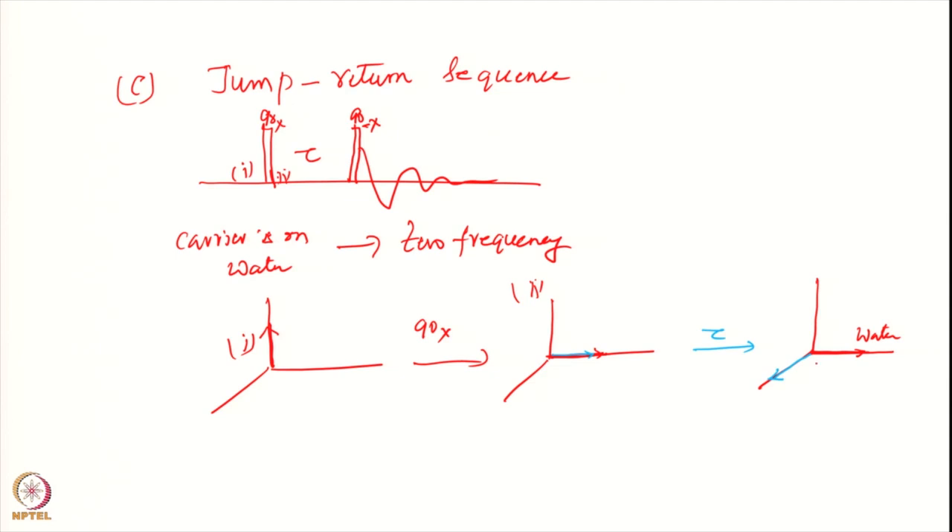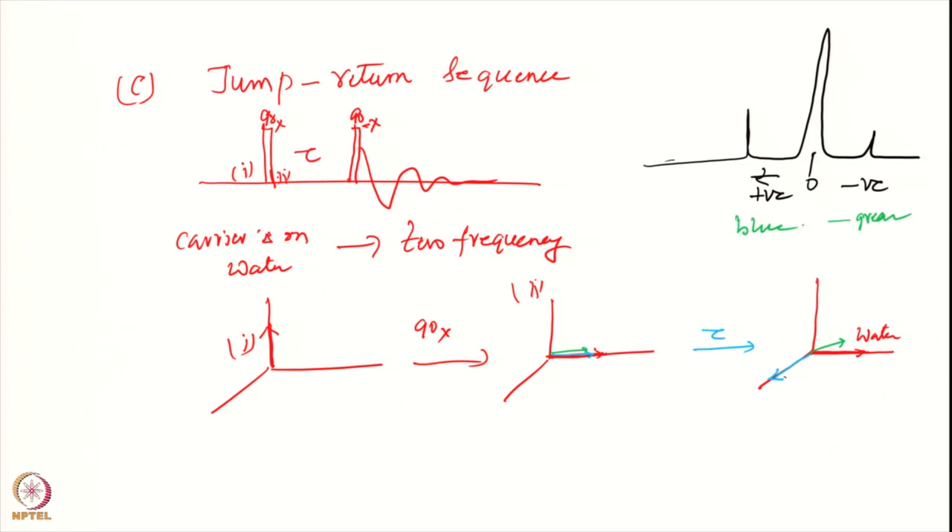Water has not moved because it is at zero frequency — carrier is on water means it has zero frequency. Other signals will precess. Suppose I have a spectrum with water here, one signal positive and one negative with respect to the water. The blue one has come exactly to this point and the green one has gone to some other place.